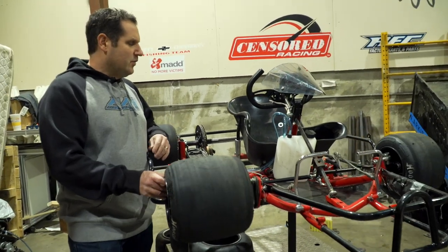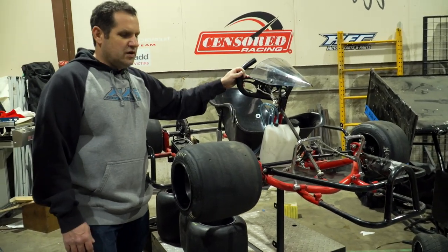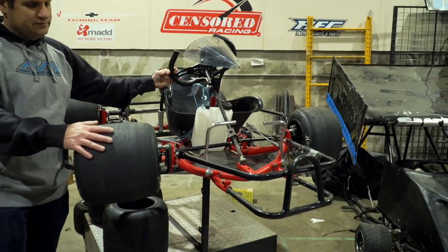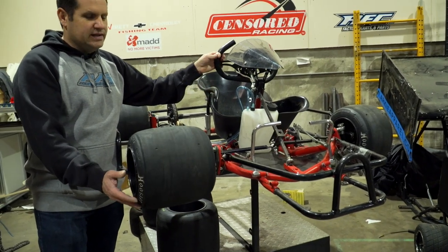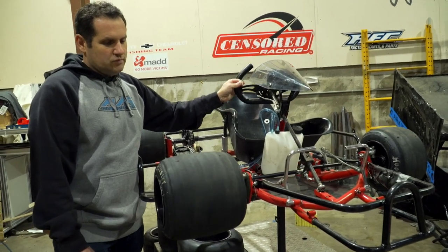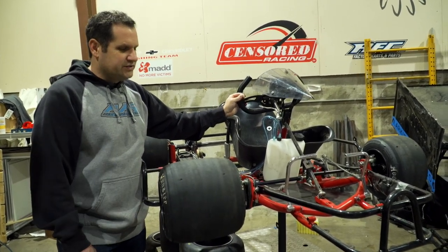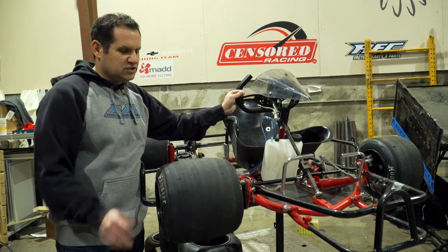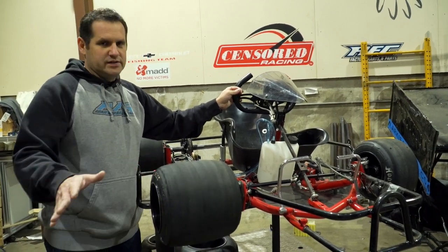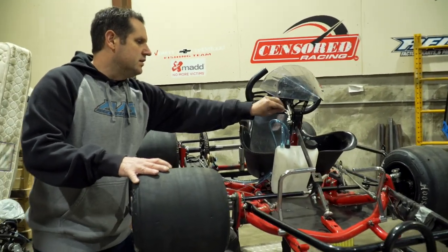The only thing dynamic that changes on these carts — there's no suspension or shocks — is your caster split. Your caster pretty much dictates how much cross is dynamically going to load in the car based on how much wheel steer you have. If you're doing a lot of counter steering and running sideways, you might want more split from the right front to the left front. There's no right or wrong, it just really depends on track condition and driving style.